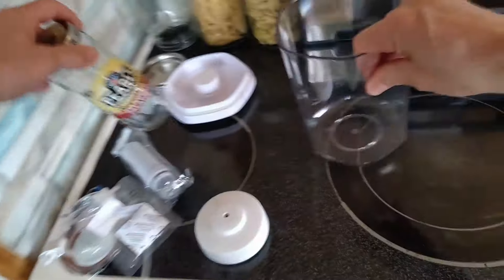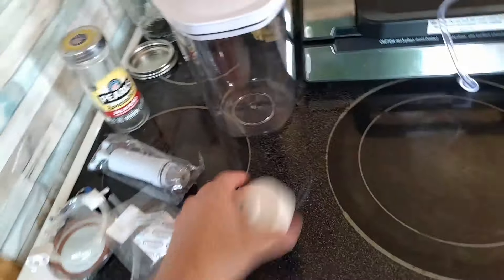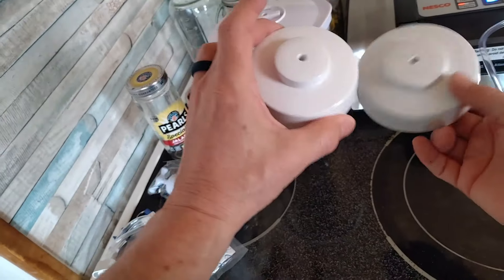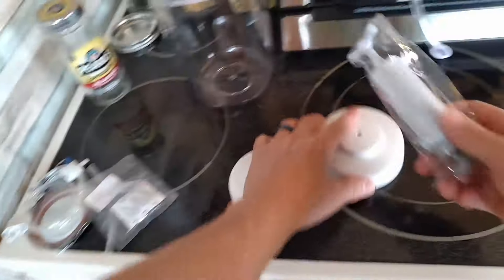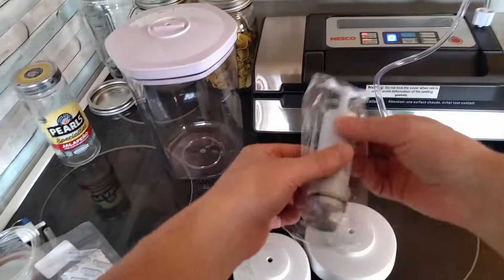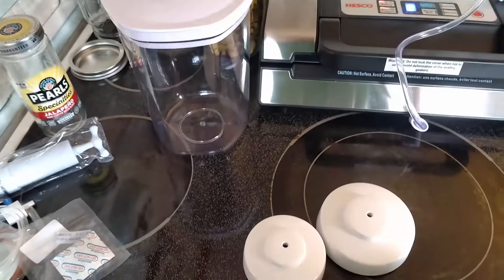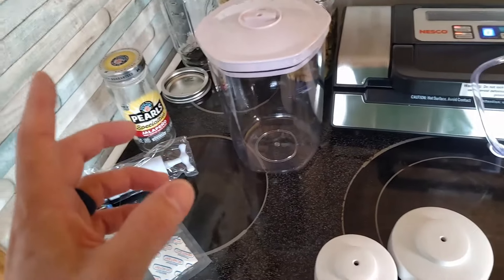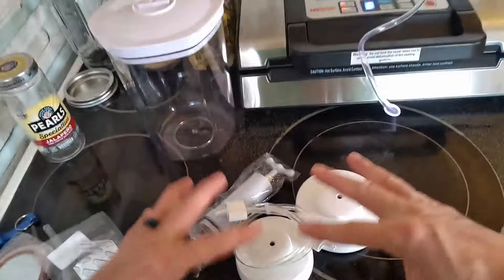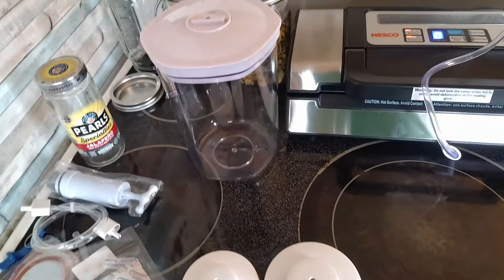So we've got this canister with the vacuum seal top — it's got the port there to allow the air to come out. Then you've got this other kit that goes right over the top of your jars, with attachments for larger and smaller lid sizes. Either one will work. When you buy this kit it also comes with a hand pump, so if you didn't have this vacuum sealer device you can use the hand pump. I'll put links down below for where to find the vacuum sealer, the canister, and this little kit. If you like this video, please like and subscribe, and I'll see you on the next one.